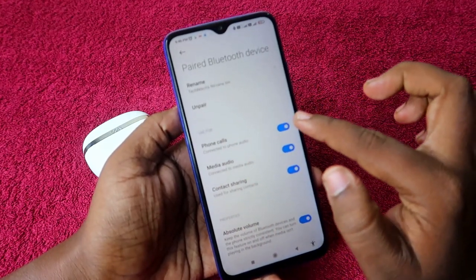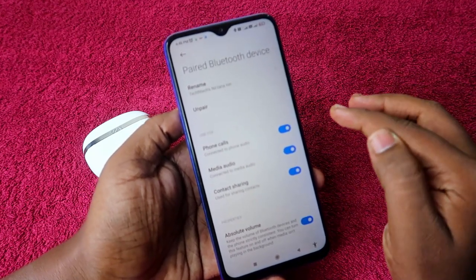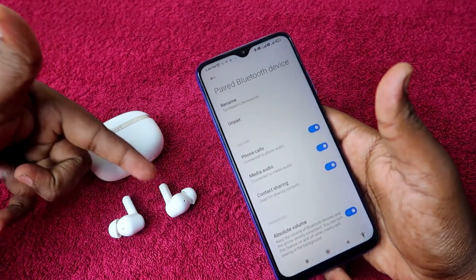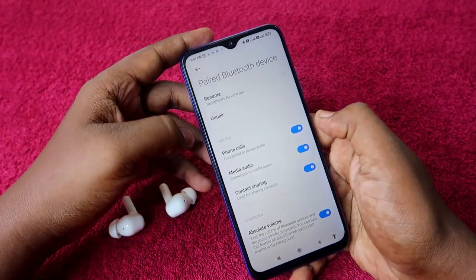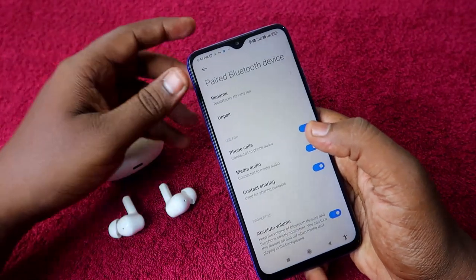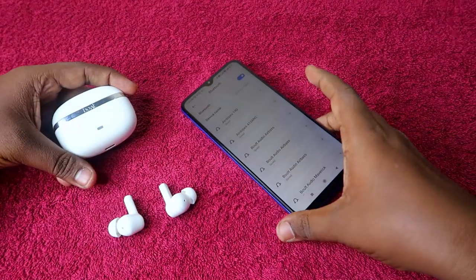In Android phones there are also options like phone calls and media audio — ensure both of these are enabled. If media audio is disabled, you won't be able to hear audio through the earbuds. After confirming both options are enabled, if you still can't hear audio, simply click on the unpair option.